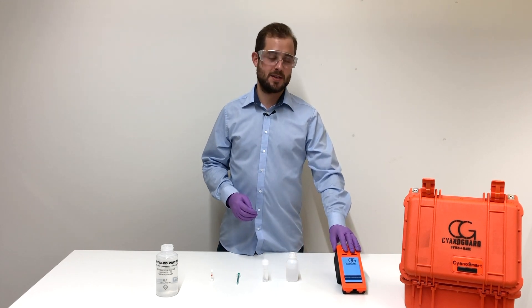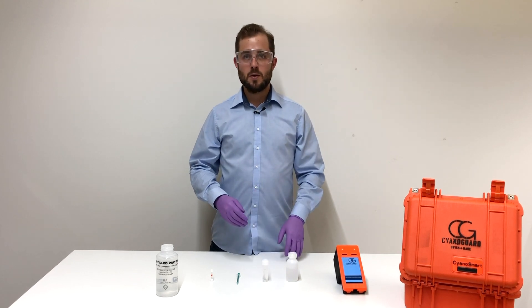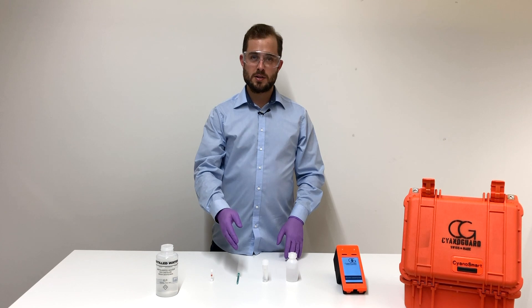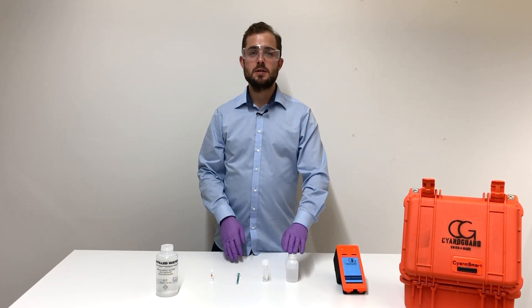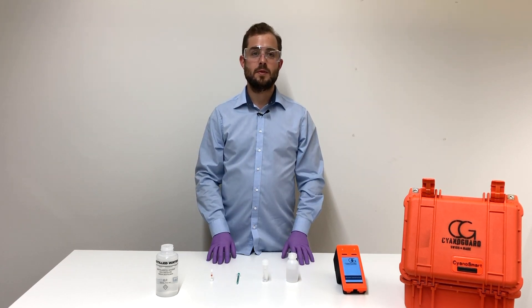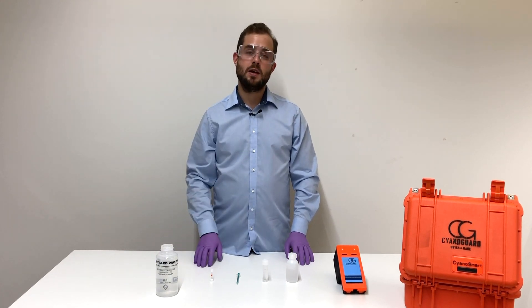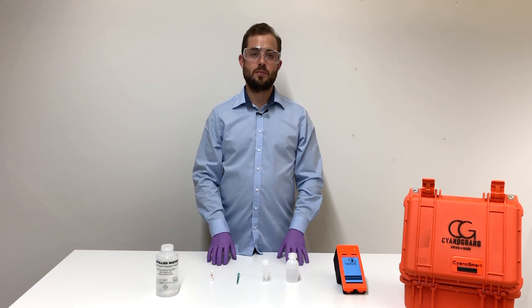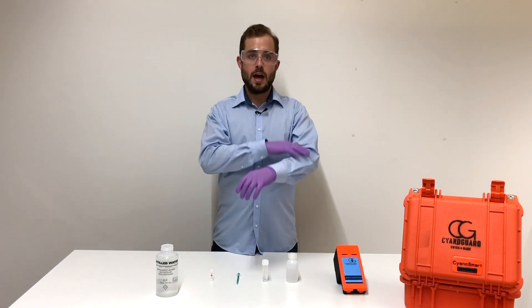First, make sure your analyzer is charged. To make a measurement we need a test cartridge, a syringe, a test vial, and of course your sample to be measured. Also make sure you have some clean water and your personal protective equipment ready. When working with cyanide-containing solutions you should always wear gloves, safety glasses, and long clothing.